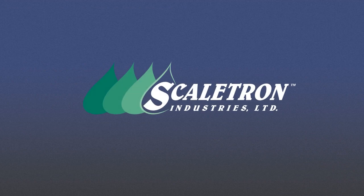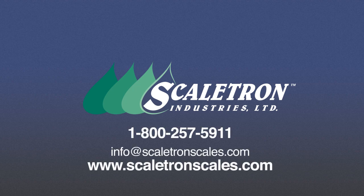With so many advantages, it's easy to see why Scaletron's Model 2000 Series corrosion-resistant cylinder scales are the best choice for all types of chemical weighing applications. Contact us today to find out how Scaletron scales can improve your operations.